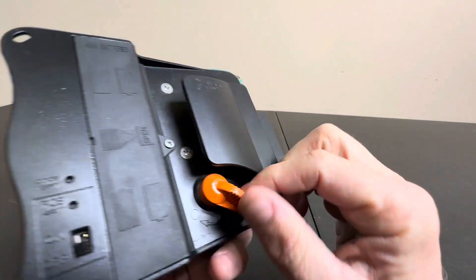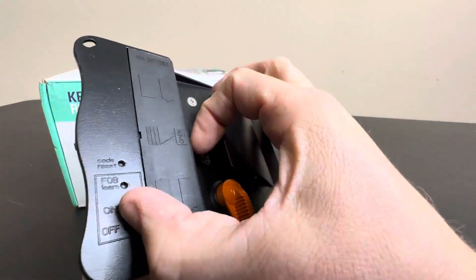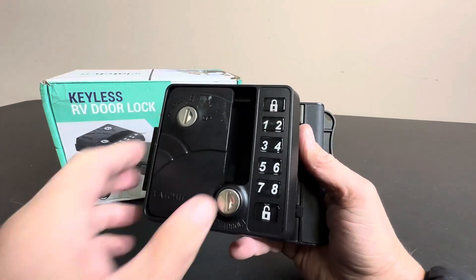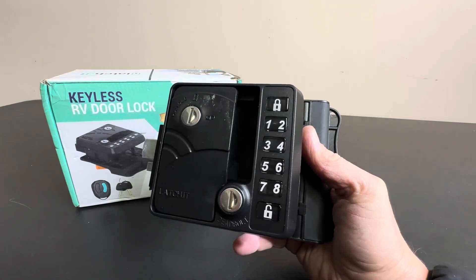You take off the one that you already have, if this looks familiar to you. And this has a battery compartment, and then basically you have a keypad here. So this is going to enable you to have your family, your kids, or whoever have a keypad and get access to your RV.